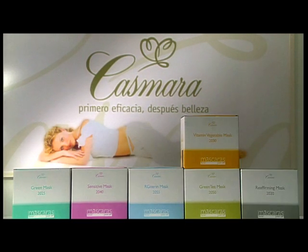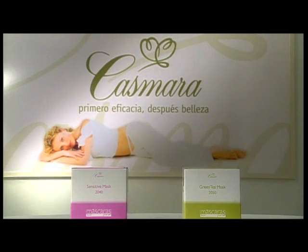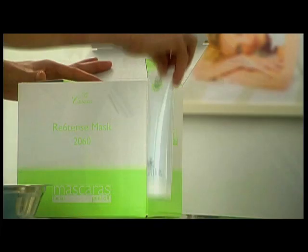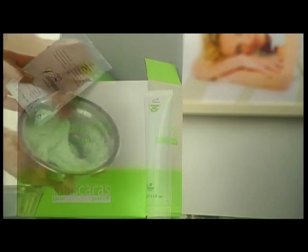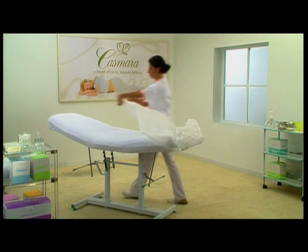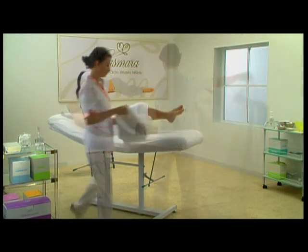Kasmira's Algae Peel-off Masks are professional cosmetics of premium quality that use advanced technology to obtain an immediate effect, a unique experience for the skin. Every box of algae peel-off masks includes nine units that each consist of two parts that, once mixed together, form a single mask. This unique product is for professional use only and must be applied correctly by a qualified beautician in order to benefit to the fullest from its properties.